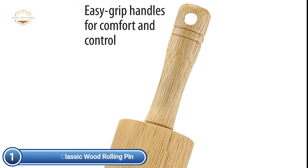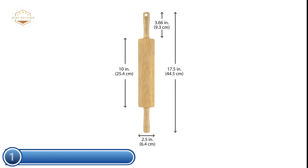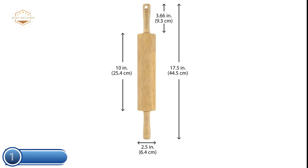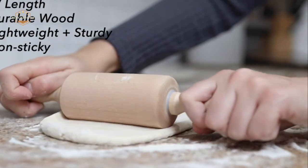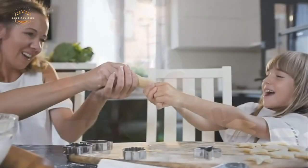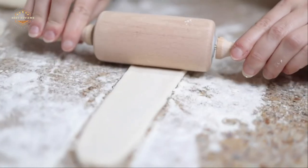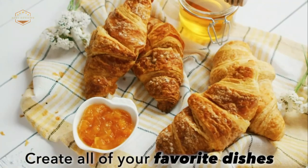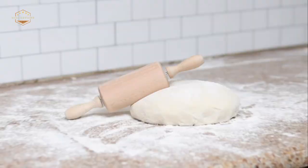The rolling pin is made of durable, moisture-resistant hardwood with a comfortable, easy-grip handle for added control and comfort. It features rust-proof nylon bearings for smooth rolling, making it an indispensable tool in any kitchen. We hope you found this video helpful in finding the best rolling pin. If you did, please give it a like, comment your opinion and tell us which one is perfect for you, and subscribe to our channel for the latest updates on product reviews.